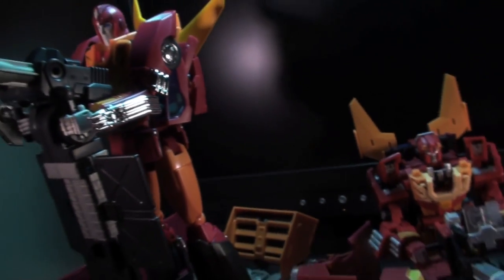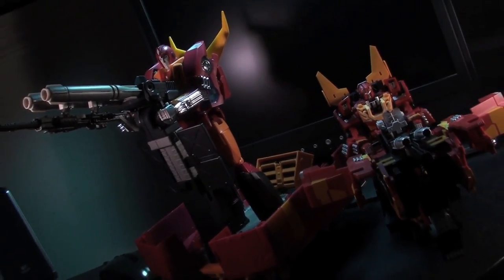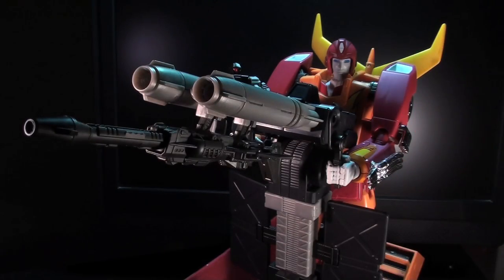You are paying for a hell of a lot of tooling and plastic and engineering on this trailer. Personally, I love it. Unfortunately, if you don't care for the trailer, it does make up a sizable amount of the price tag. And depending on how the trailer works for you, and how you've taken some of the other weaknesses of the toy so far, this can kind of dictate whether or not you're going to get the American release, the Japanese release, or just sit it out altogether. But before you make that decision, there is just one more thing that this trailer can do.